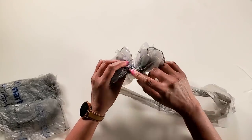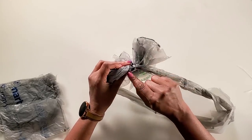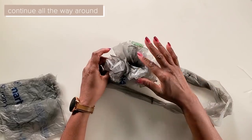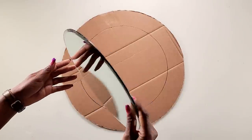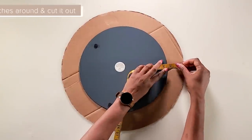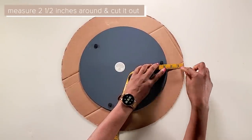Now we'll zip tie the pieces about an inch apart from each other, and we'll continue doing this all the way around and then come back to make the base. For the mirror, you'll take a piece of cardboard, place the mirror on it, and measure two and a half inches all the way around the mirror.